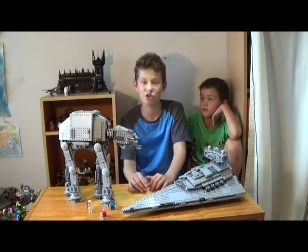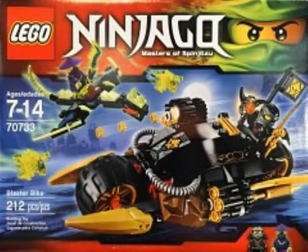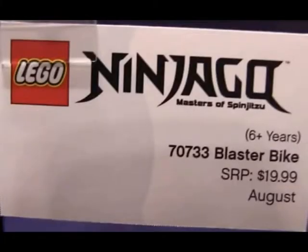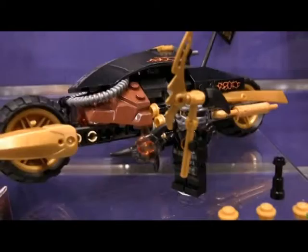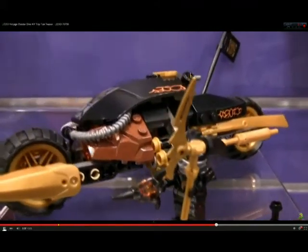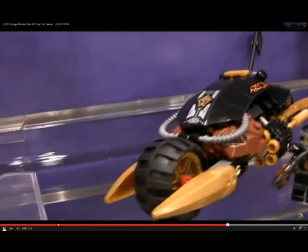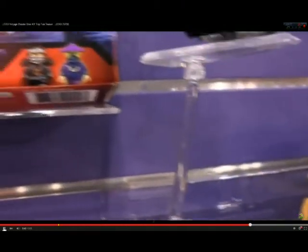And Sam, I think it's time we showed you the Blasterbike. Here you can see Cole with the Blasterbike, his cool little shuriken as well as his scythe. And coming around, you can just see the end of the bike and a front view of the awesome bike.